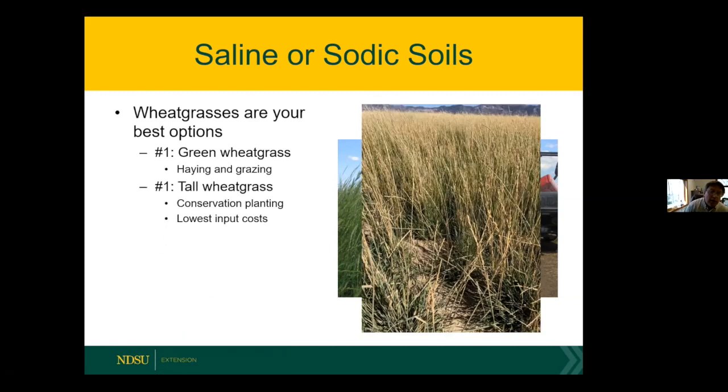The other option is tall wheatgrass, historically the most common grass used for saline areas. Its flaw for livestock is poor palatability — it produces a lot of biomass and fiber. To me it fits best as a conservation grass in CRP or EQIP plantings on salt areas that will not be grazed. If you do want to hay it, it needs to be put up at the boot stage — once it goes to heading, quality drops dramatically and you'd need to grind it for a total mixed ration.